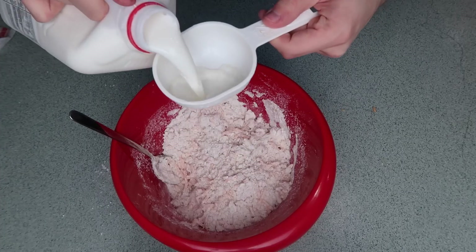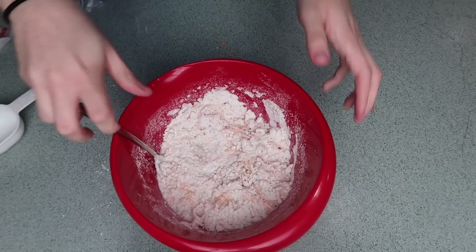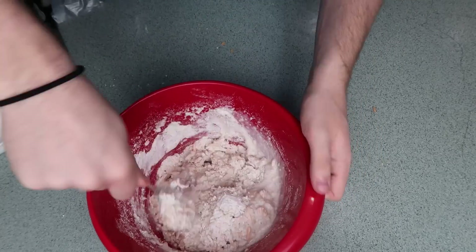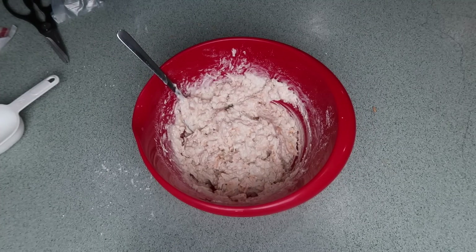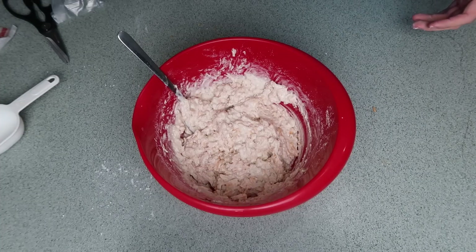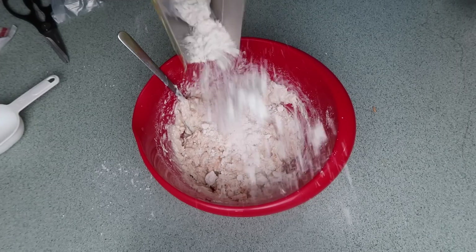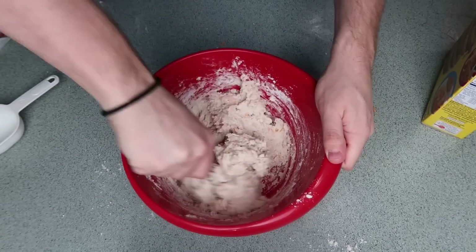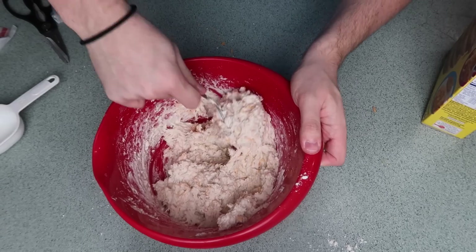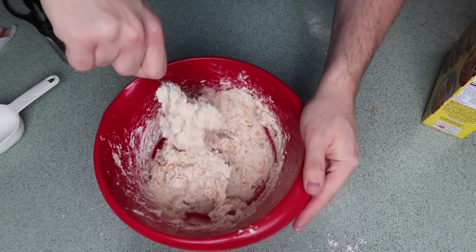Now I'm going to add some whole milk — pour that in there. And now I'm going to mix this up. This is just a teeny tiny bit too wet for my liking. So to dry it up a little bit, make it a little flaky, I'm going to add a little bit more Bisquick — like that much. Now this is perfect. See, it's stretchy yet really doughy and sticky. That's perfect. That's exactly what I'm looking for.